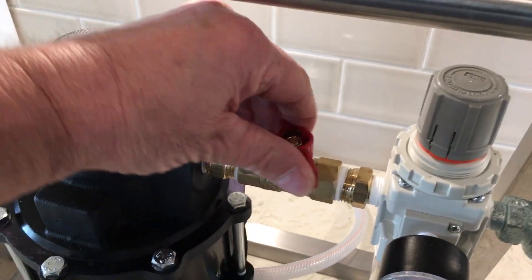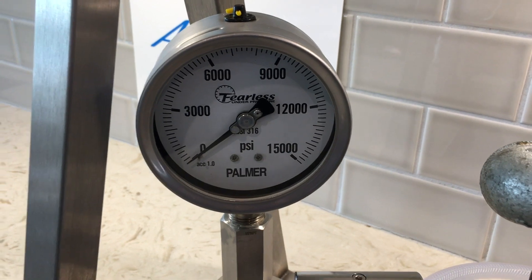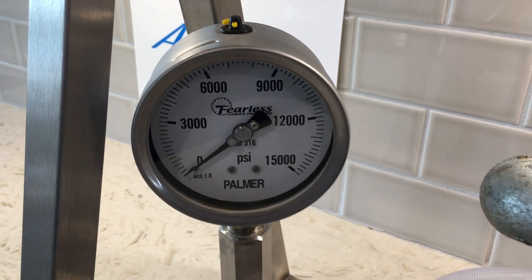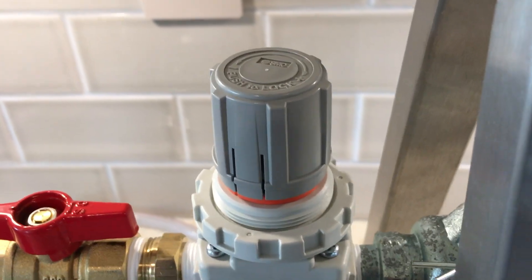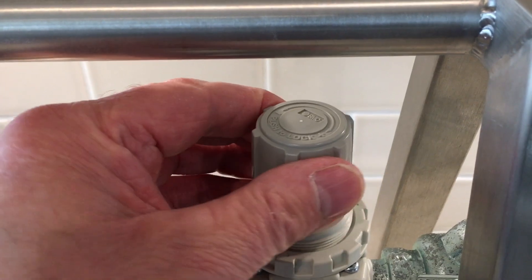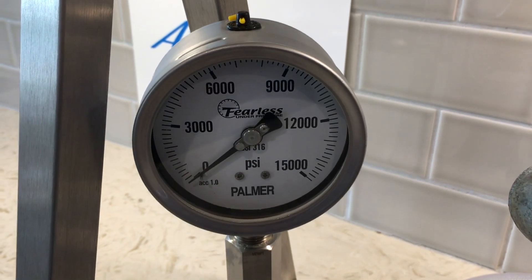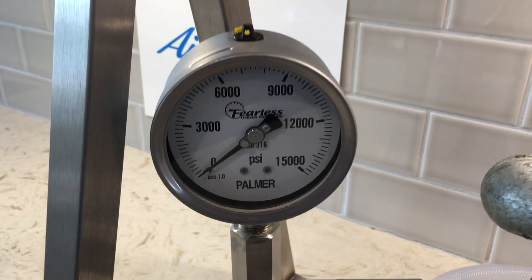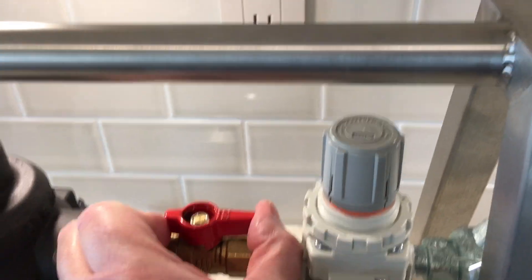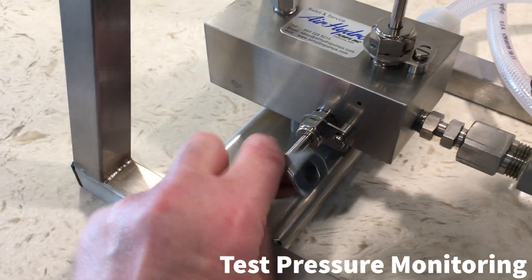The vent valve or plug fitted to the test specimen should now be closed and the APU can be started to apply pressure to the test specimen. To proceed, open the pump start/stop valve and the pump will start to operate again. Pressure will now start to build up on the outlet pressure gauge. You can increase the pressure obtainable from the pump by winding the handle of the air pressure regulator clockwise. Continue to adjust the air pressure regulator until the desired outlet pressure is reached. Once you're happy you've reached the right test pressure, you can stop the pump again by closing the pump start/stop valve.